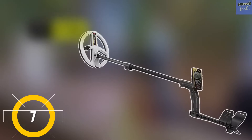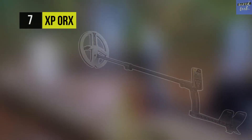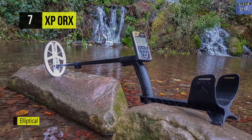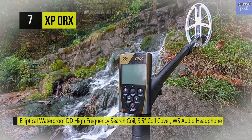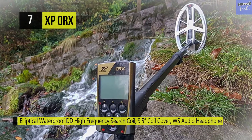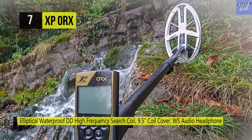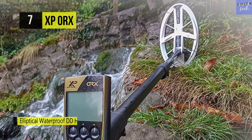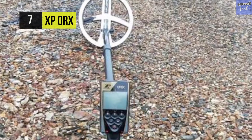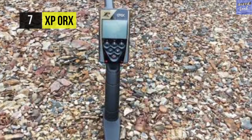Starting with number seven, the XP ORX metal detector. This includes a nine and a half inch elliptical waterproof double D high frequency search coil, which is extremely sensitive to even the tiniest of objects like small nuggets and flakes of gold. Its new search platform is designed around three main frequencies, and the new high frequency search coil has the advantage of integrating seven large offset stages under each primary frequency, thus offering you the choice of 21 frequencies.